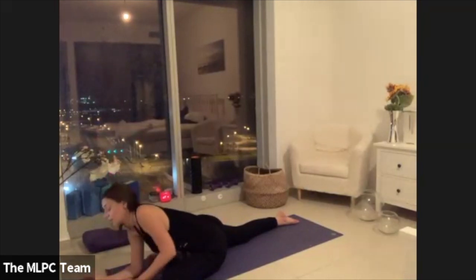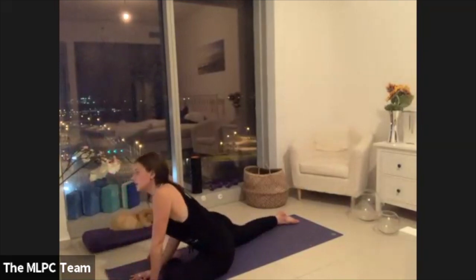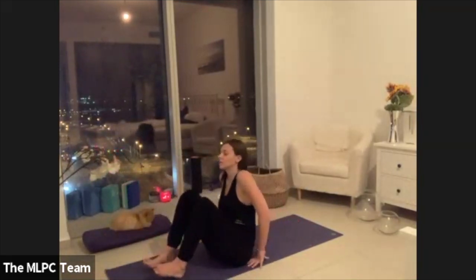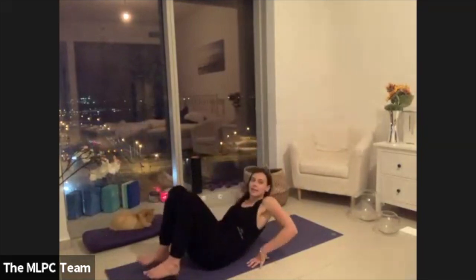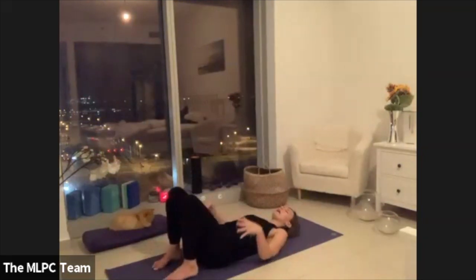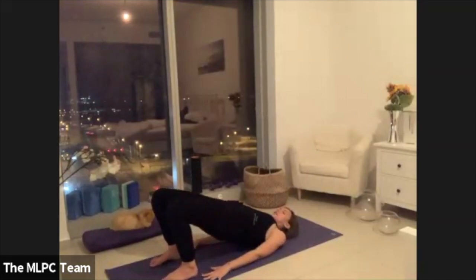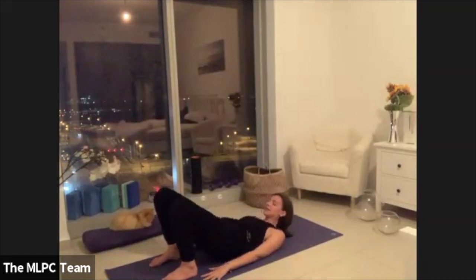Lift up and then just roll to one side, taking our legs all the way around. Planting through the feet, lowering the back body down, and then we'll take one back bend — either lifting up into your bridge, or if you do want to come into full wheel, if that's something that you practice.